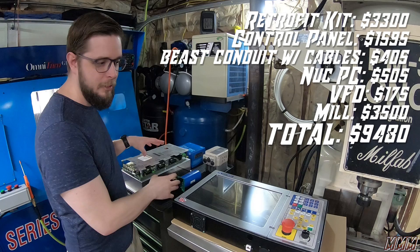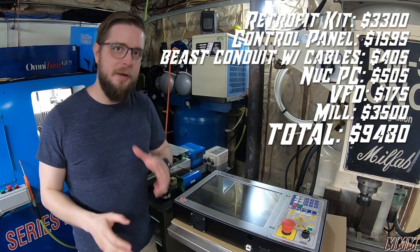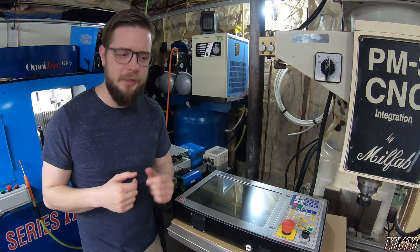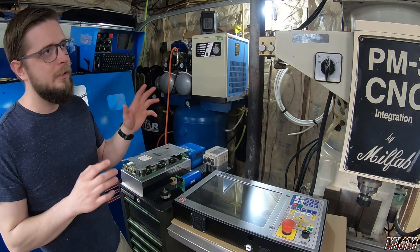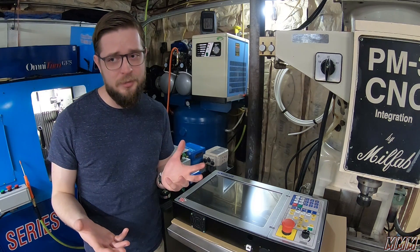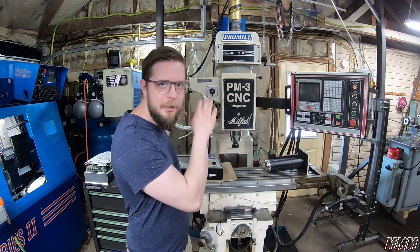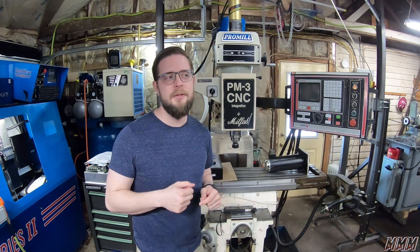All together we have $3,300, $2,500, and $175 — so we are right around $6,000 for our conversion parts. We do have a couple of miscellaneous costs like hardware, cables, crimpers, and such. But all together we're going to be under $7,000 to do this conversion. Along with the cost of the machine, we are at just right around $10,000. Comparing that to $20,000 for a Tormach — I think this is going to kill the Tormach. In our next video, we are going to work on tearing all this old stuff off and putting on our new Centroid All-in-One DC. Please remember to like this video and subscribe.